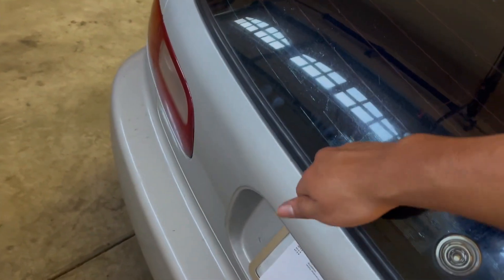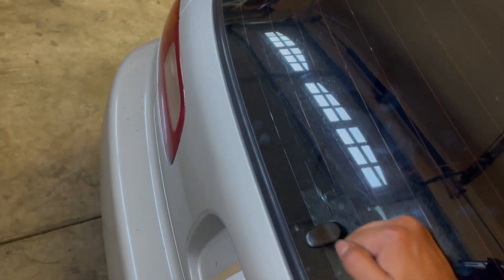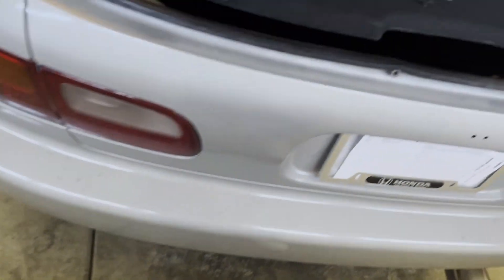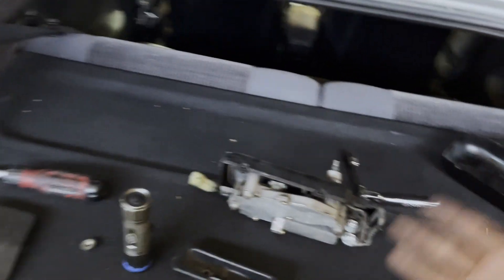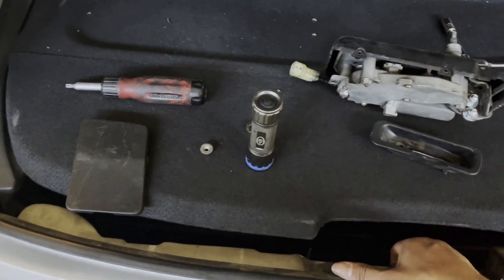Now it closes. Perfect. Look, it doesn't even make a noise anymore. That's exactly what we wanted. One of the main reasons I did this install, other than just to get a windshield wiper in the rear, was just to solve that loud noise that I would always get. I like the car to ride nice and smooth and not hear constant rattling every time I go over just a tiny little speed bump. But now that I managed to solve it, we're going to put everything right back together and call it a day.